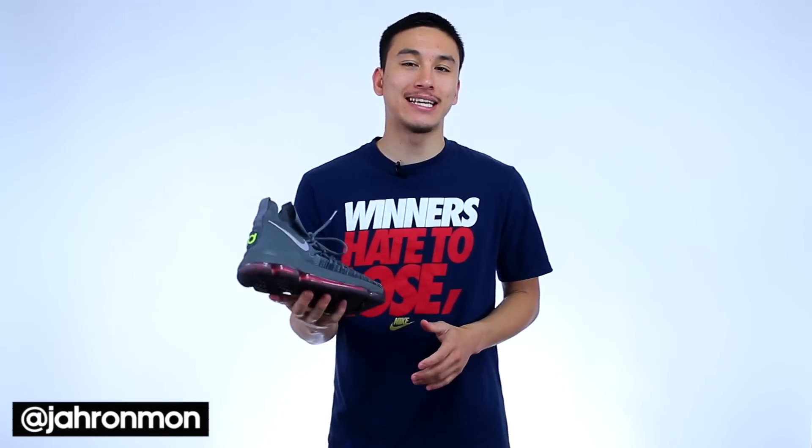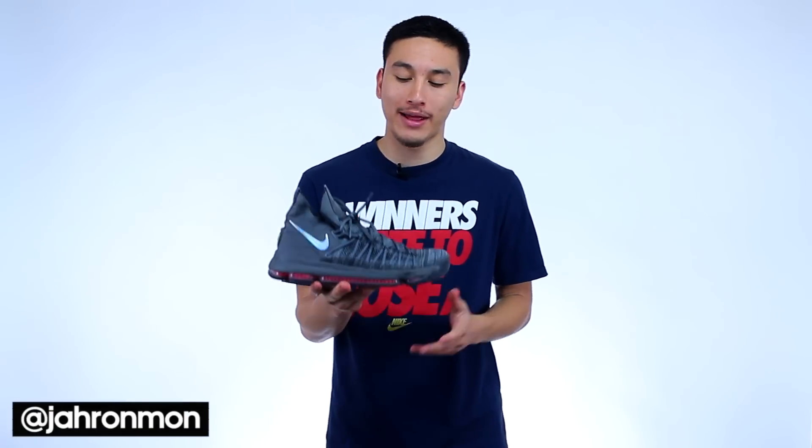What's going on guys? It's Jarrahman and today we're going to be doing a performance review on the Nike KD9 Elite. These reworked the upper from the original KD9s but bring back the same tooling and traction without increasing the price. But is it a performance upgrade?